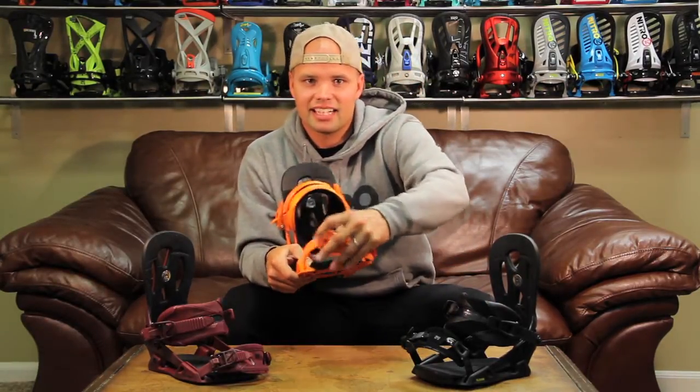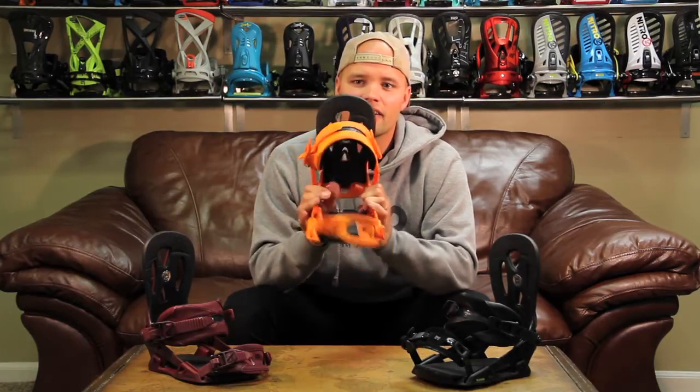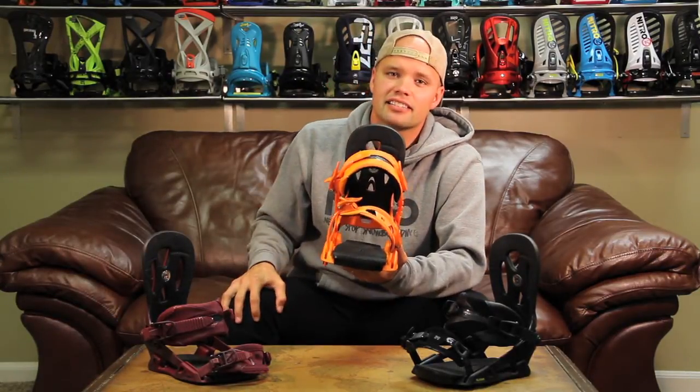The Blackhawk also has our canted EVA base padding, which gives you a very comfortable ride. We've added a 3-degree canting to it, which allows you to stand in a more natural position — it's nicer on your knees and keeps you riding all day.